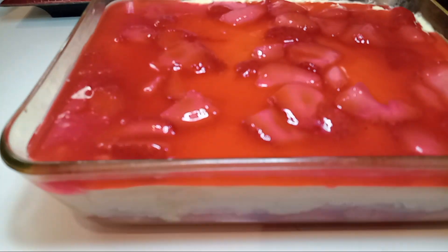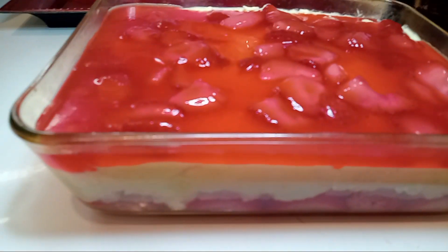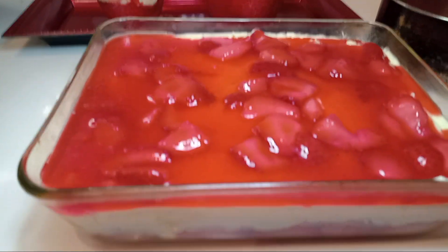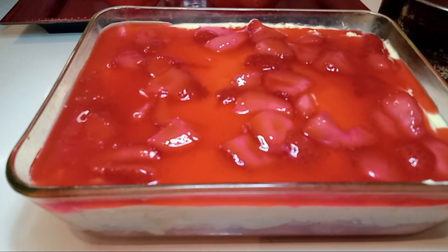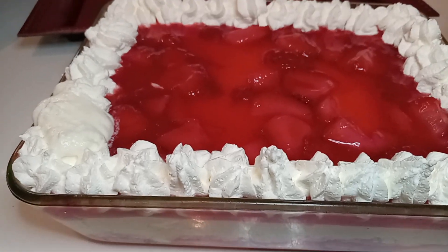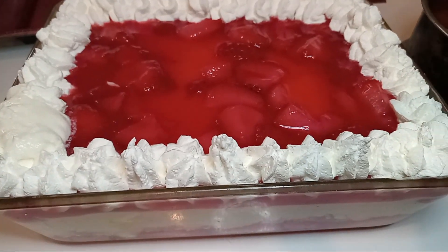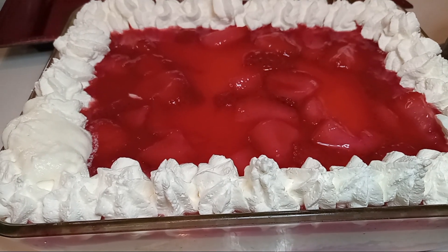Remember, we put our jello on top of our Twinkies so it'll be marinated into the Twinkies as jello. Now that we've finished it off with our cool whip — and you can also buy two tubes of cool whip to have it full if you want all cool whip up here.